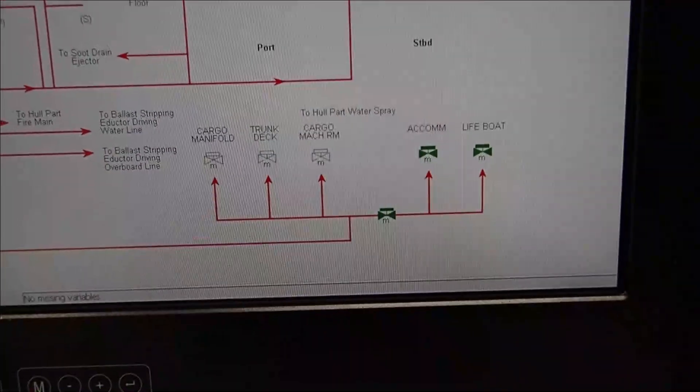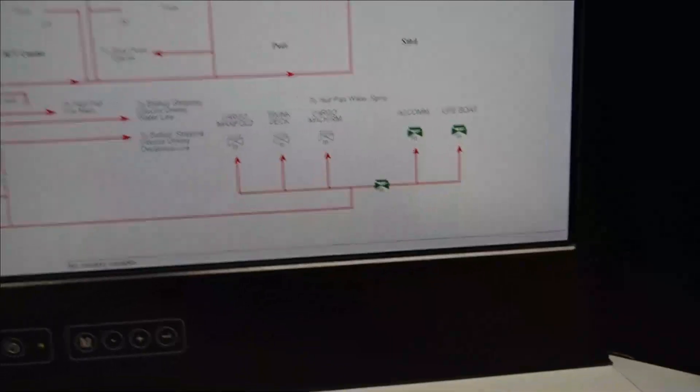Let's go outside and have a look at how the water spray system is working.